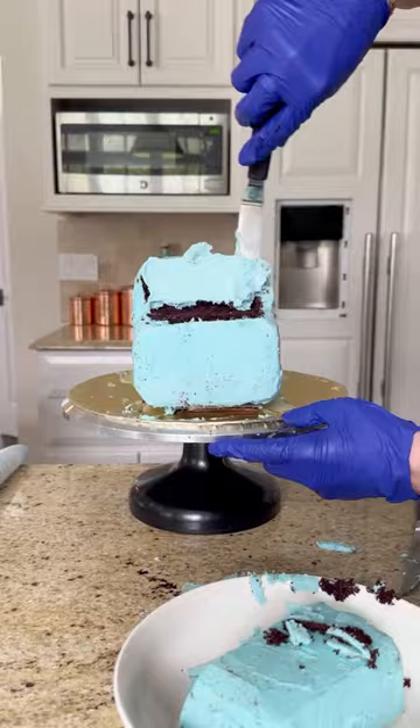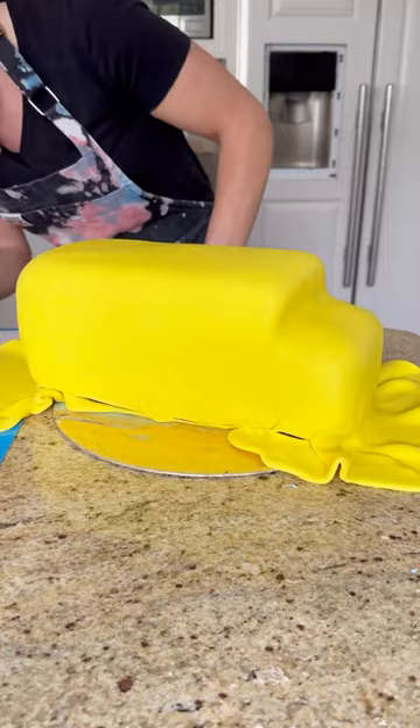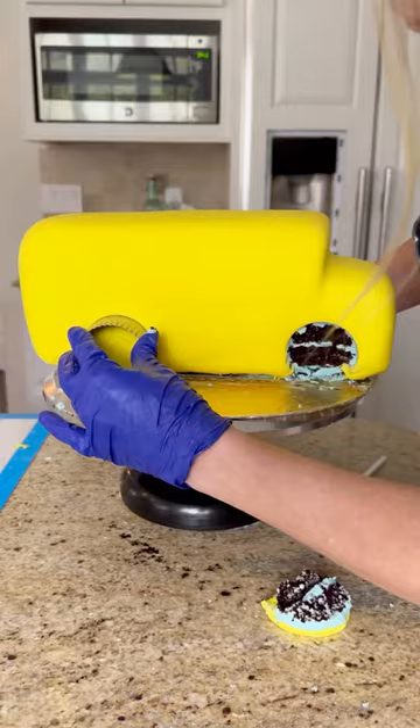I'm going to start shaping the front part of the bus and covering it in fondant, using my exacto knife to trim off the excess. I do a little more smoothing with my fondant smoother, and now I'm going to shape out where the wheels will go by cutting out the fondant and adding in some black buttercream.